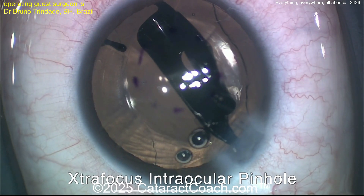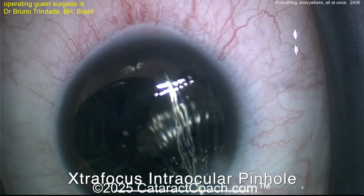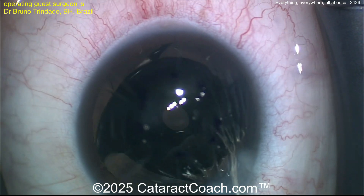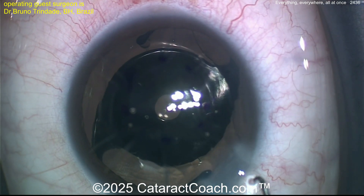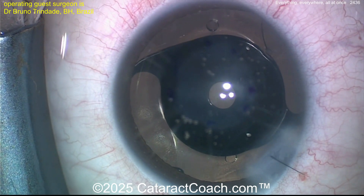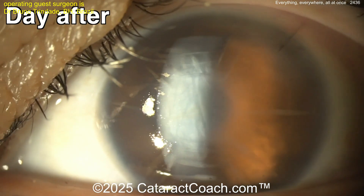Here's the extra focus implant — this is a pinhole implant that was designed by Bruno Tandrés's brother Claudio Tandrés, both from Belo Horizonte, Brazil. You can see this is a great implant because you can use it with any existing IOL well, and you can go in the bag — which means you now have two lenses in the bag.